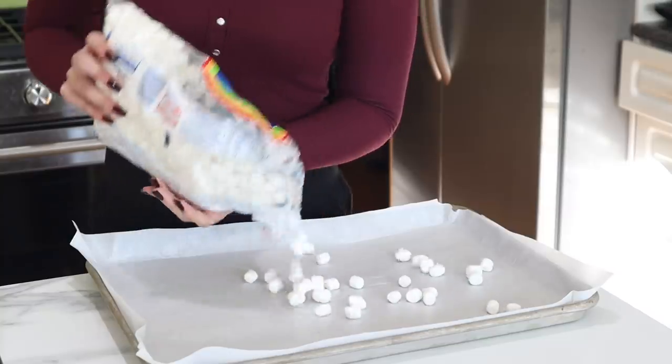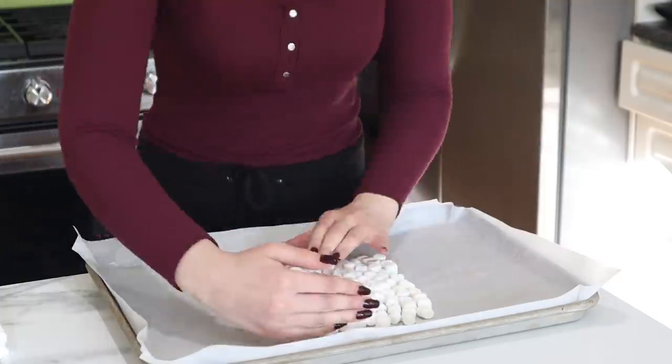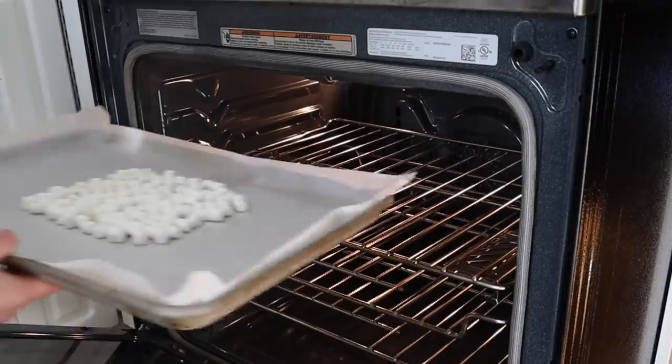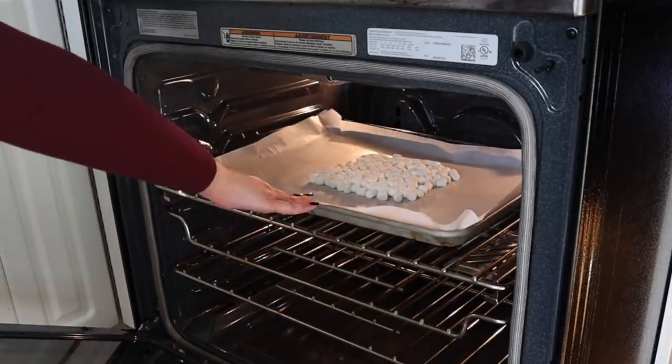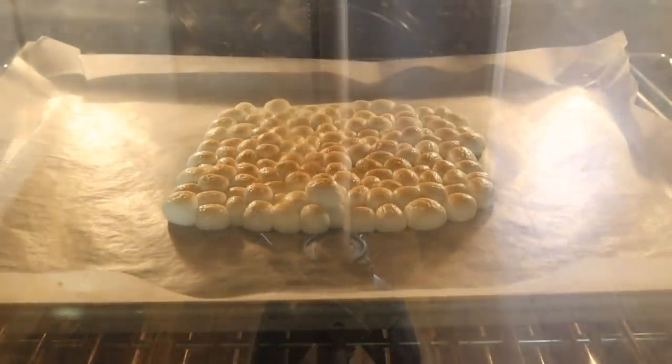This part is really fun. We're going to give the marshmallows a nice toasty flavor by broiling them in the oven. I'm just going to make a nice square of marshmallows on a baking sheet and put that in a 475 degree oven on broil. I love watching them pop up and get all toasty.